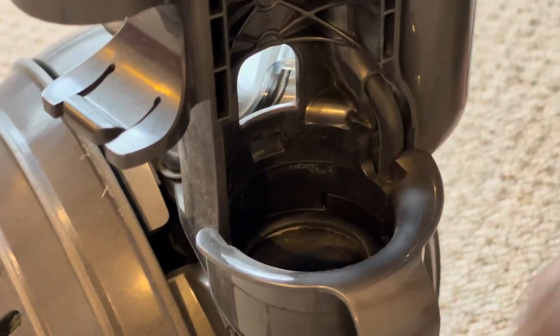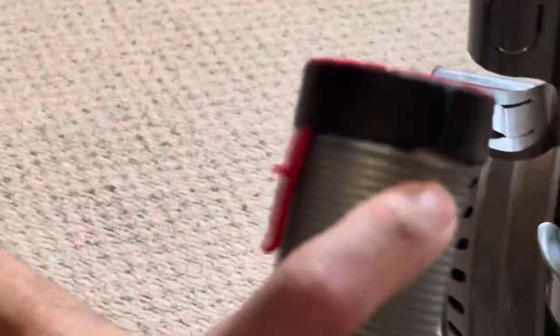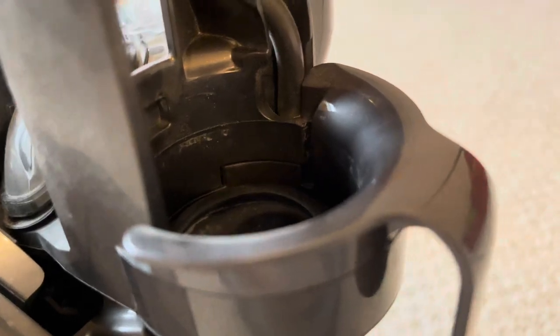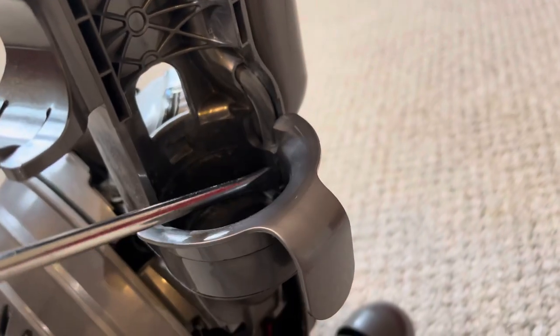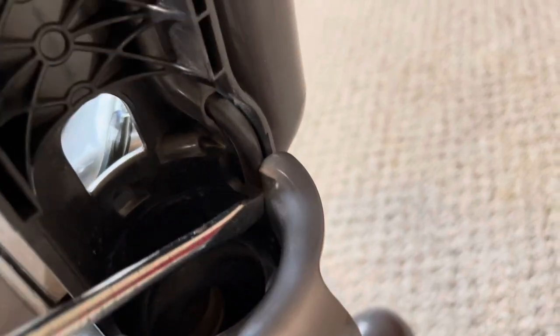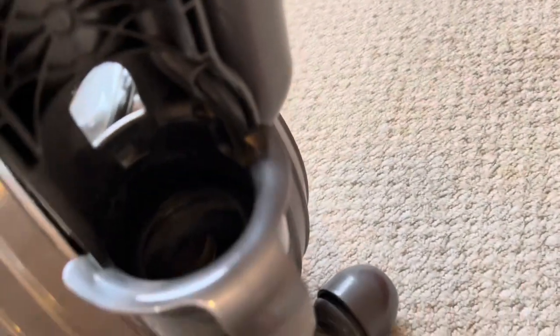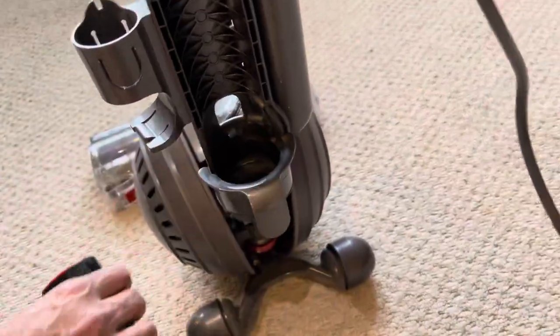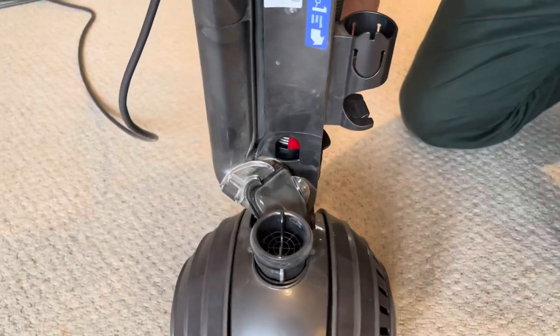Now we've removed the old pipe. We'll put the new pipe back into the same area. This part of the new hose pipe needs to go inside the vacuum cleaner — I'm pointing to it with the screwdriver. It needs to be clicked into the sides, and the front part needs to be clicked in from the front side. The red button will come through from the front and the rest should fix in place just by clicking it.